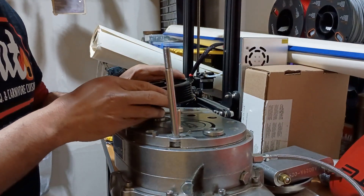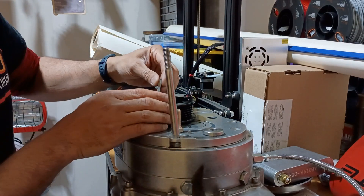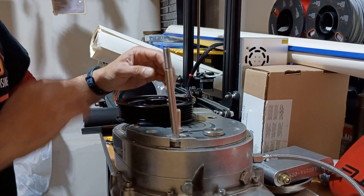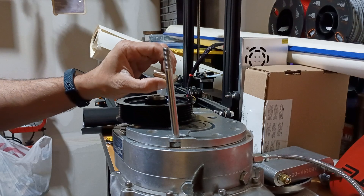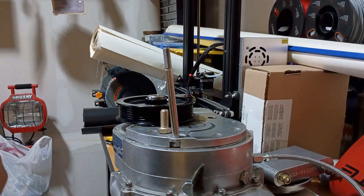Just going to line it up with the key here. Drop the new key in. I'm going to find my Loctite — put a drop of Loctite on here and then torque it to 60 foot-pounds.